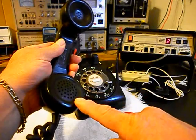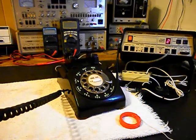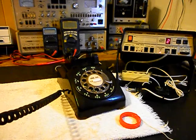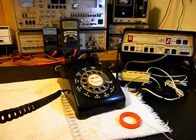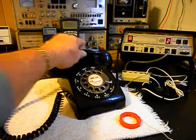Now I want to transmit into the handset. If you watch that red light on the analyzer, every time you see that red light light up, that's an indication of 100% modulation on transmit. 1, 2, 3, 4, 5, 6. 1, 2, 3, 4, 5, 6. Hello, hello. Go ahead and hang our handset up.